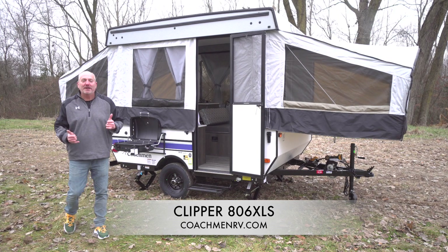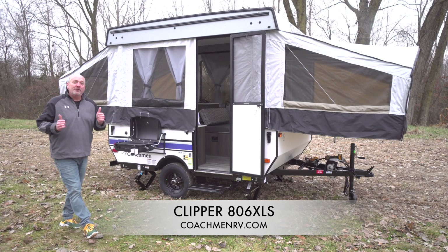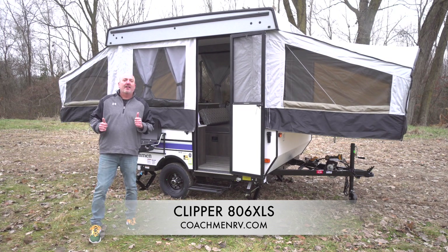Hi, I'm Tim Turlop with Coachman Clipper, here to talk about our new 806 XLS.